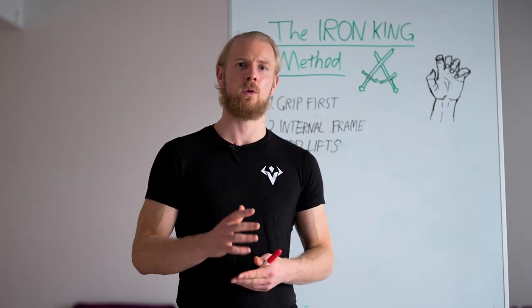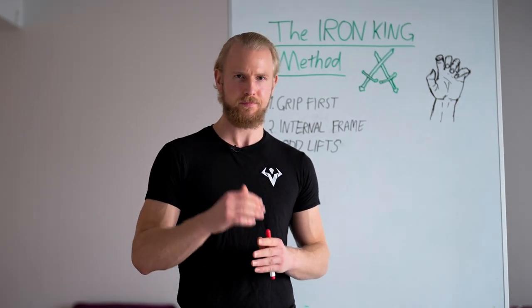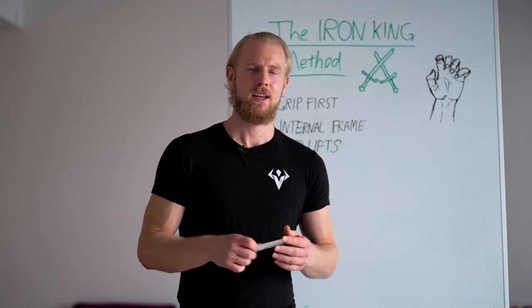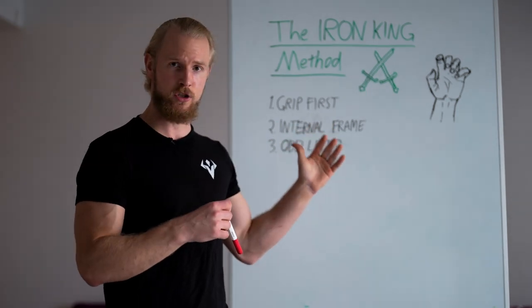This is where you're going to start your journey towards real old-school and old-man functional strength and also towards real ancient warrior strength — the warrior strength of wielding different types of weapons, swords and maces and clubs. This entire method has principles on which it is constructed.